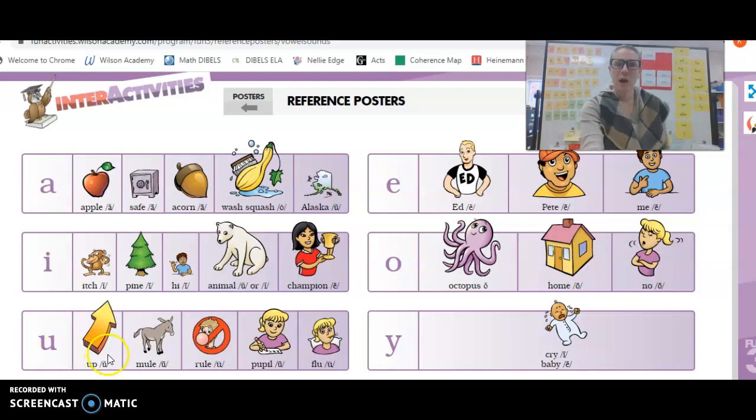U, U, U, U, U, Mule, U, U, Rule, U, U, Pupil, U, U, Flu, U. And last but not least, Y is sometimes a vowel. Why cry I? Why baby E? Excellent.